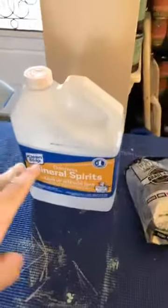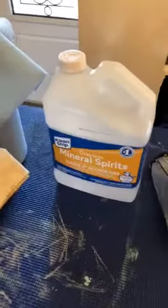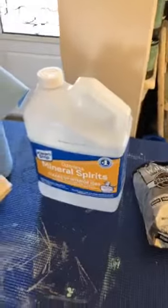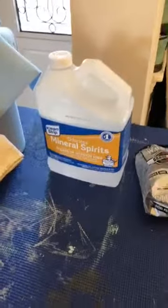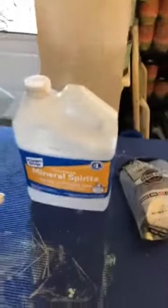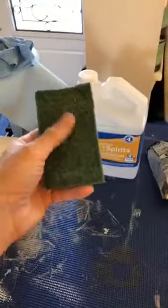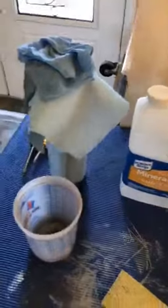There are a couple of different ways you can do it — you could just dip a shop towel in mineral spirits and wipe it off. But I like to give a little scuff to everything I do, whether it's an Annie Sloan project or a General Finishes acrylic-based product. Either way, I like to give everything a little scuff before painting to help the paint adhere. I'll use one of these scrubbing pads — one side gives me the scratch I want, the other gives me the clean.